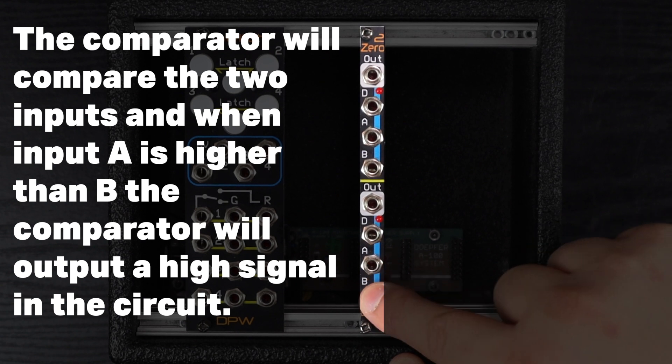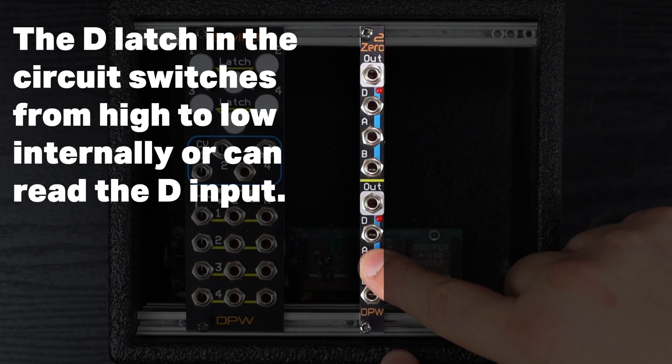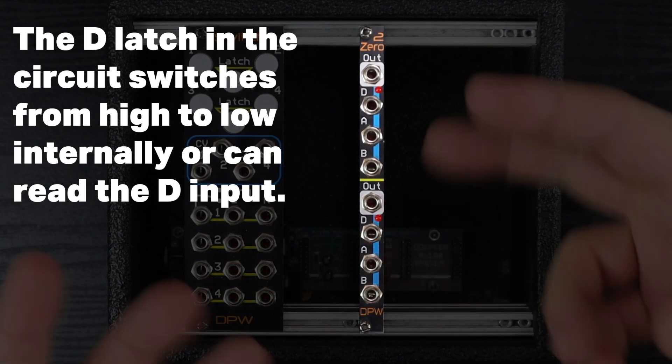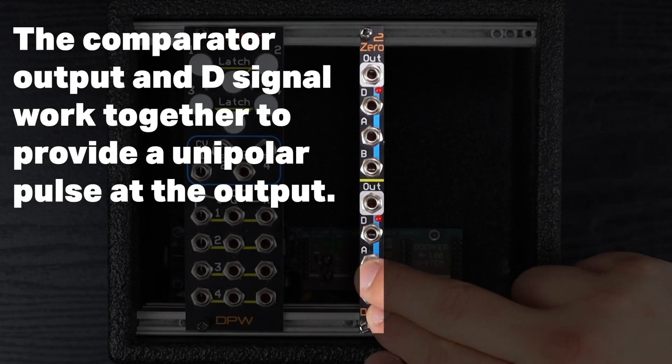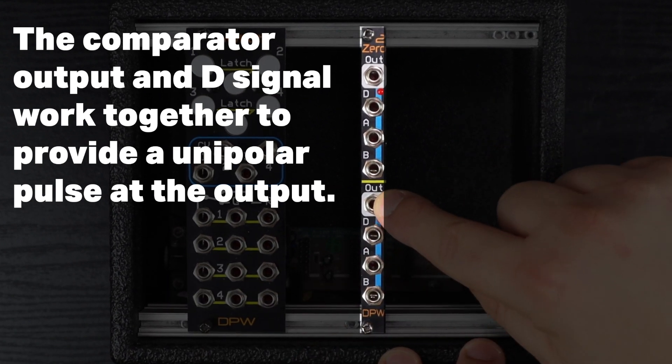Inputs A and B are comparator inputs, where if A is higher than B, an internal comparator will go high. This moves up to look at and work with the D input — the data input — and the comparator and the D-Latch work together to give us an output that is a pulse.